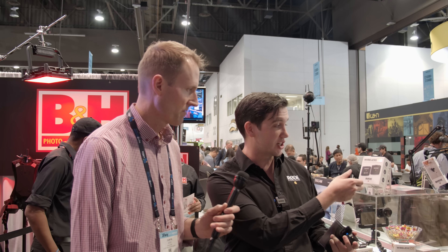It's shipping right now and you can get it for $199. You can pre-order online right now at a lot of Rode's dealers. Check out the B&H site — it's available right now.